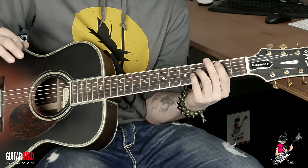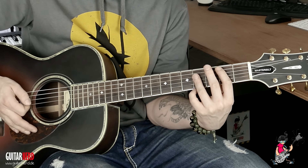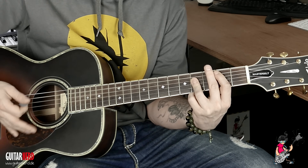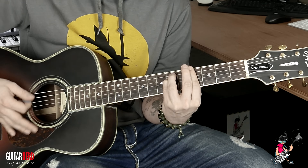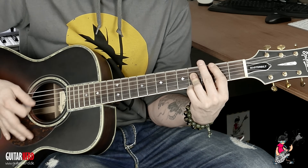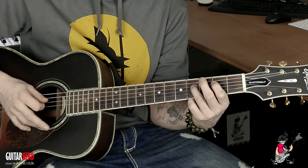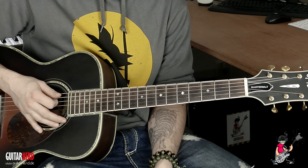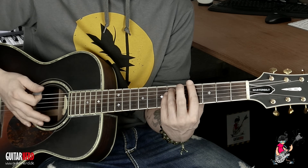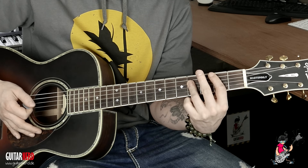Und dann ist es wieder zurück. Ich würde es nicht ganz offen spielen, weil das vielleicht dynamisch gesehen ein bisschen zu viel verrät. Das heißt, wir machen auch hier so ein Palm Mute, aber über mehr Saiten — also nicht nur über die drei, sondern ein bisschen mehr Power. So könnte man das Spiel auch ein bisschen betonen — ist ziemlich cool. Je nachdem, wenn man das so sehen kann, kann man mit den Öffnungen — also dieses O — so ein bisschen betonen.